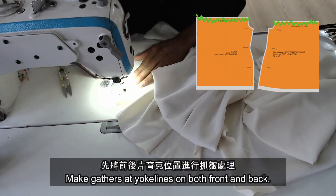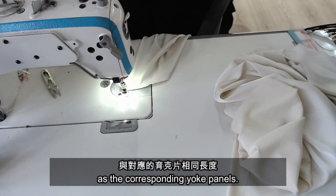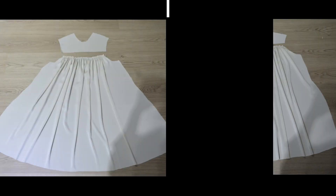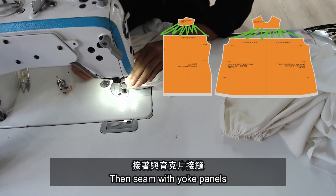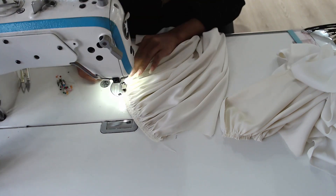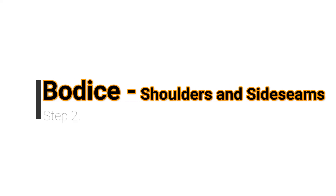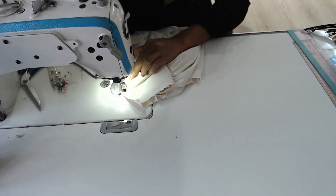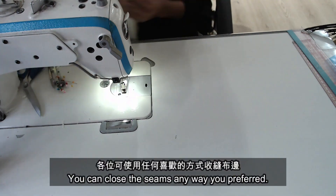Make gathers at the yoke lines on both front and back. The length of the gathers must be shortened to the same length as the corresponding yoke panels, then seam with the yoke panels. We are using the French seam, but you can close the seam any way you prefer.